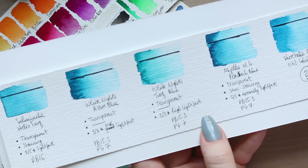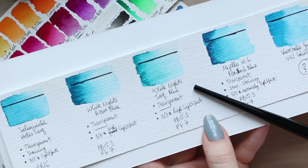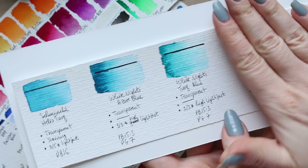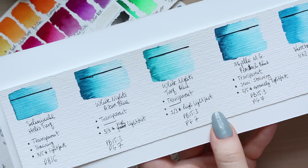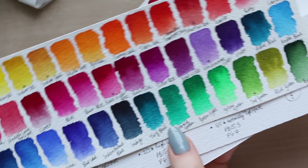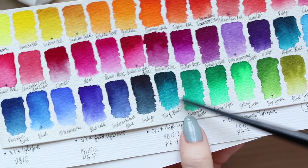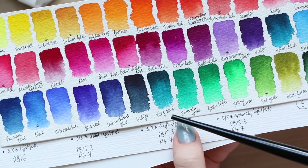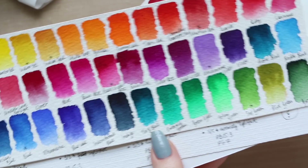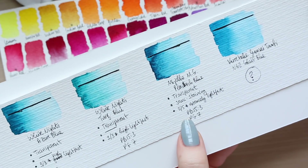I'm surprised White Knights calls one of these 'Turquoise Blue,' because even when you isolate that color without the others next to it, it still looks green — the eye picks up on the green. On the swatch on Arches Rough 300gsm paper, the Azure Blue and Turquoise Blue are visible, and the Turquoise Blue clearly sits within the greens on the color chart — it's a deep, deep turquoise-green color.